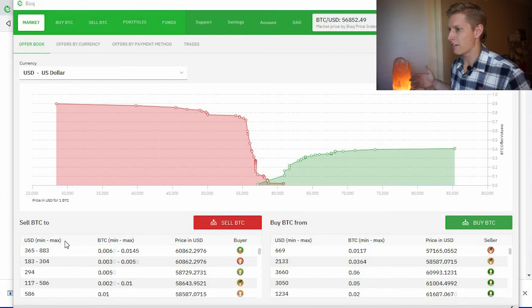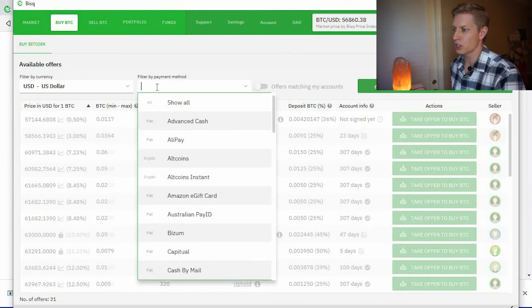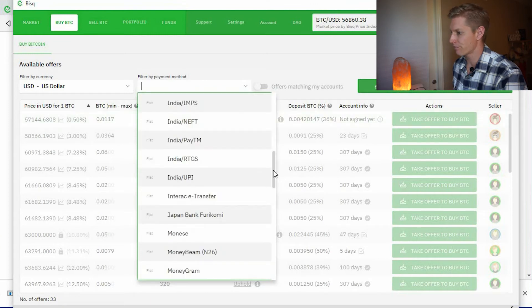First time having Bisq open — let's try to use our Visa gift card to get some Bitcoin. I want to buy Bitcoin and filter by payment method. Going down the list to find 'Visa gift card' — it's actually not even an option. It turns out that Visa gift cards have a KYC requirement for all transactions, so if you have a Visa gift card and you're from the U.S., you're not going to have any luck on Bisq.